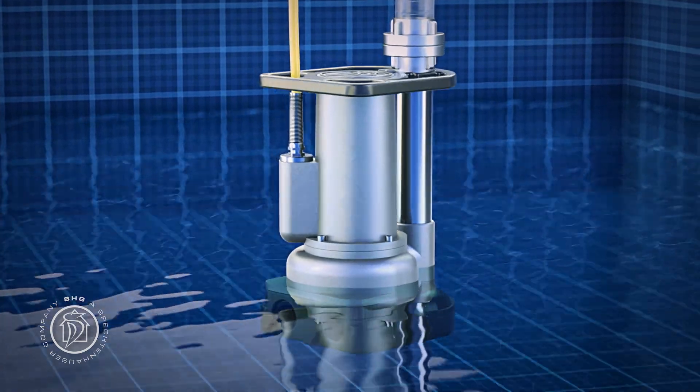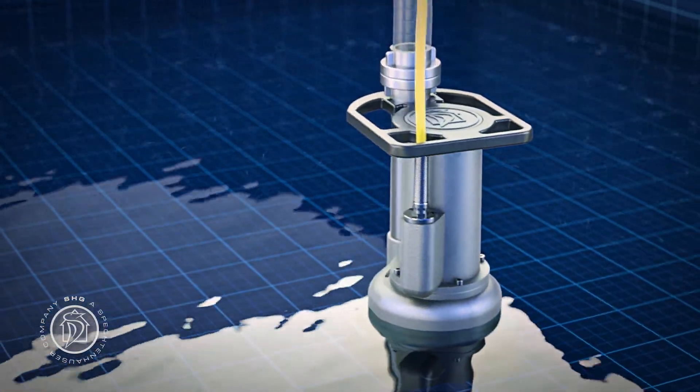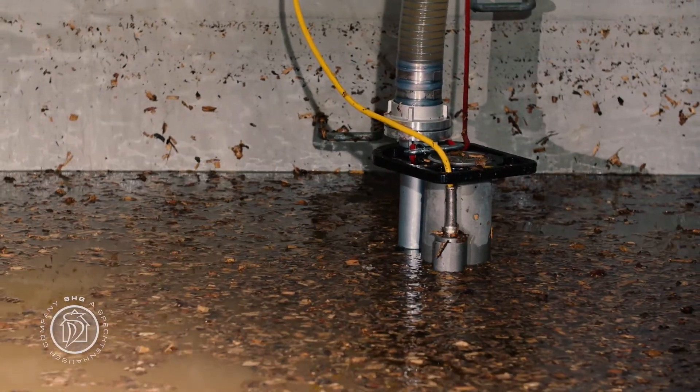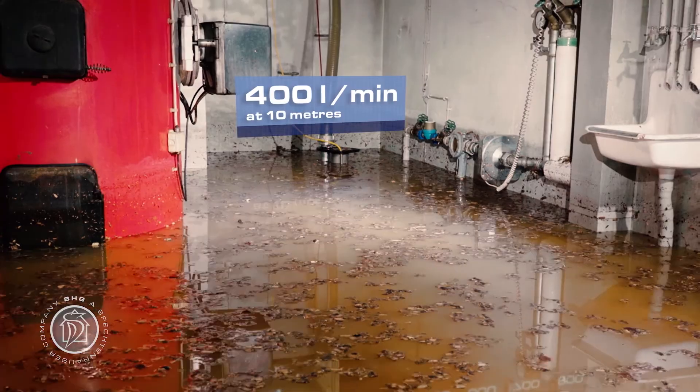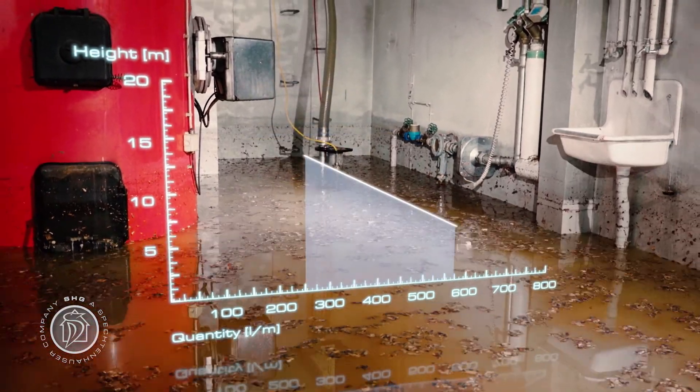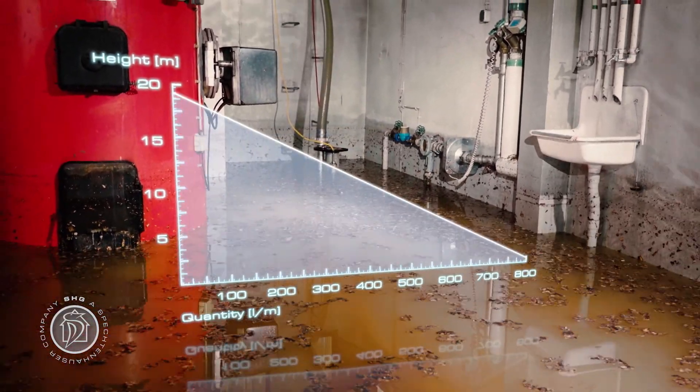The proven Spechtenhauser impeller technology with an intake diameter of 40 millimeters guarantees an extremely smooth pumping operation. Throughout the operation, your Tegernze reliably delivers concentrated pump power. The DIN specified flow rate of 400 liters per minute at a delivery head of 10 meters poses no problem at all, and at maximum capacity the Tegernze can even double it.